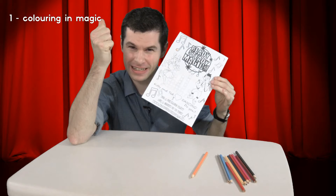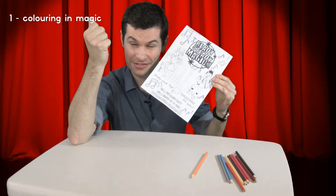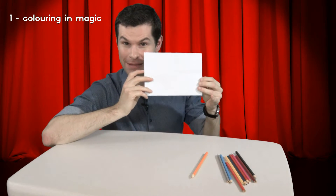Have you got red, yellow, green, blue, pink and purple? You have? Well then throw them up here to me and I'll try and catch them inside the folds of the paper.